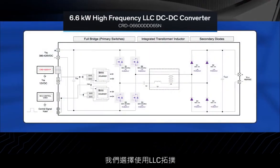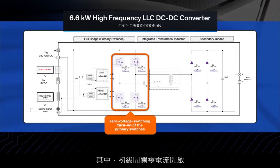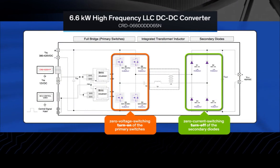To improve efficiency and reduce electromagnetic interference, an LLC topology was chosen, with zero voltage switching turn-on of the primary switches and zero current switching turn-off of the secondary diodes. LLC converters are typically operated at a fixed switching frequency that is close to the resonant frequency of the resonant circuit. This allows the MOSFETs to be turned off at low currents and turned on at zero voltage, resulting in higher efficiencies.